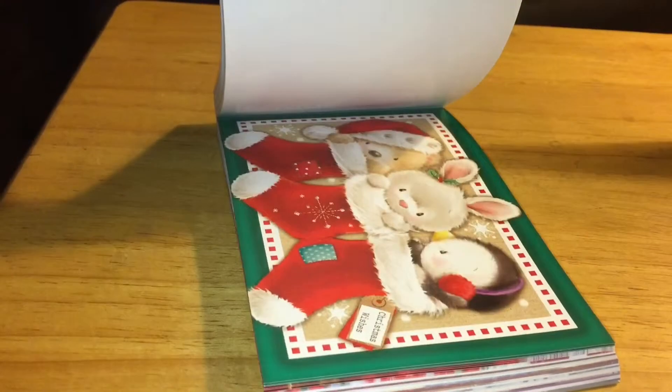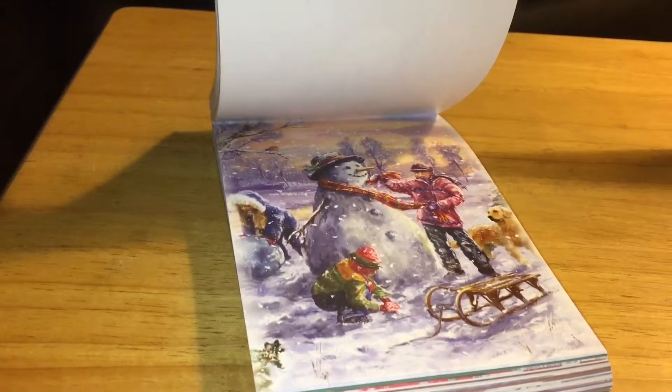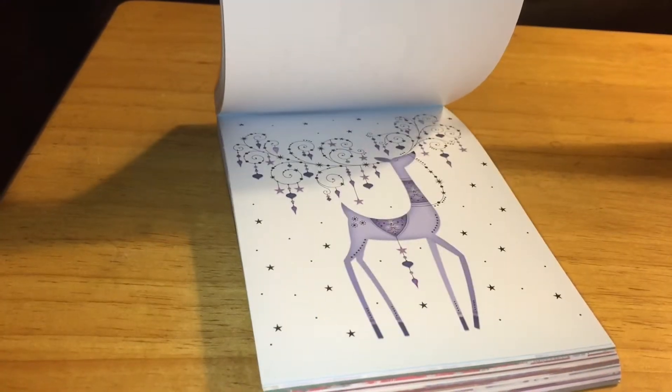I also used some of the other elements from Hunky Dory, such as the Adorable Scorable. I used that as a layering piece for the card. I also used some of the elements from the Winter Cuddles collection by Hunky Dory, and with that I used the sentiment and a frame.